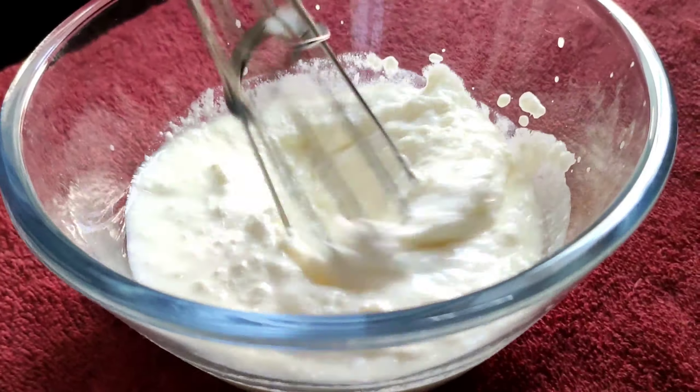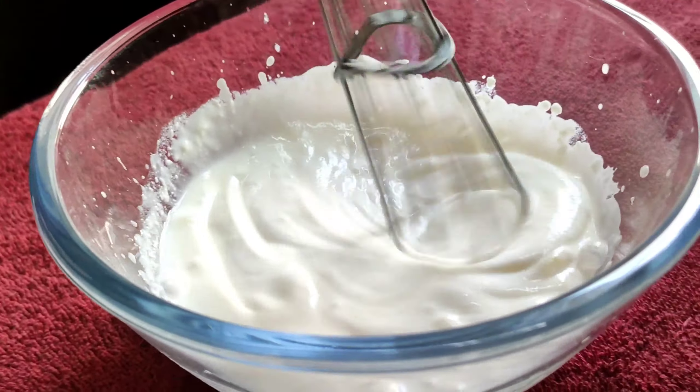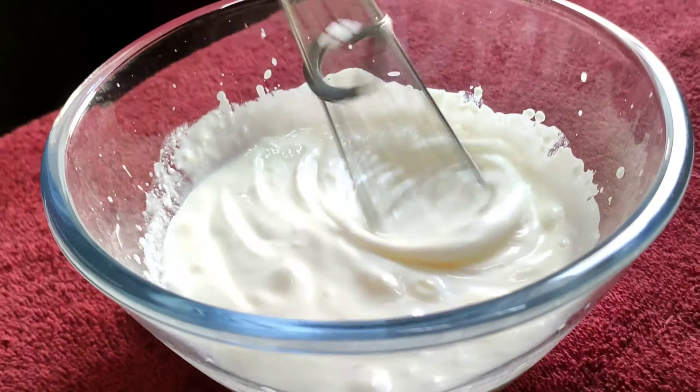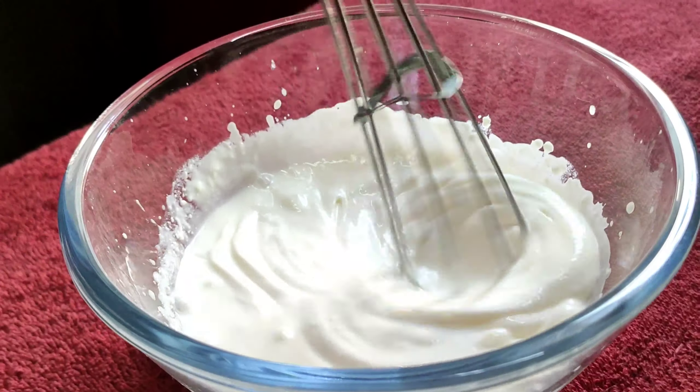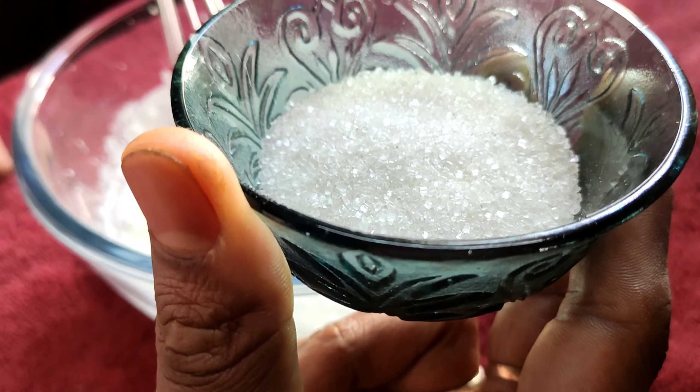Now I will add 1 cup of salt. But not too much water. This kind of texture is what we want.